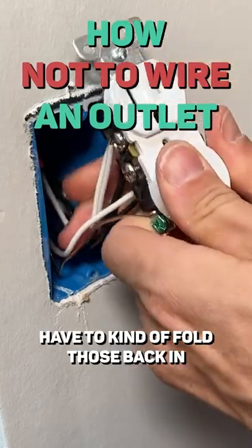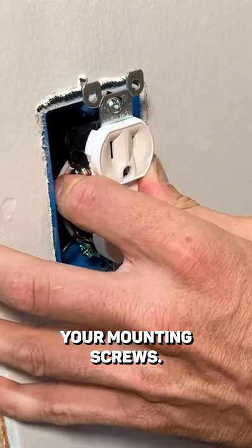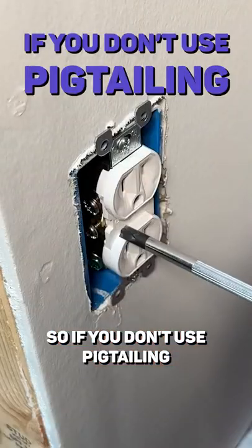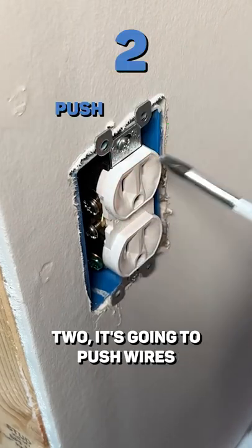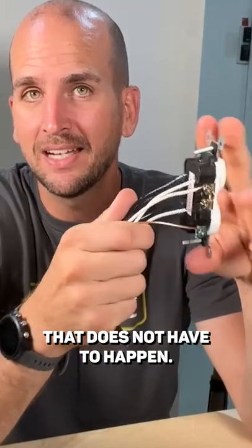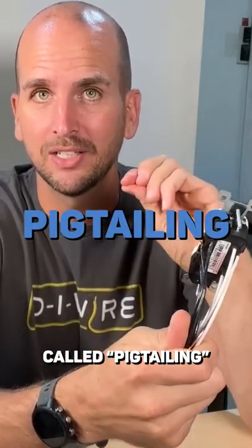You're going to have to fold those back in where you can thread in your mounting screws. If you don't use pigtailing, one, you're going to have a hard time getting this outlet flushed. Two, it's going to push wires all over the place. That does not have to happen if you use a technique called pigtailing.